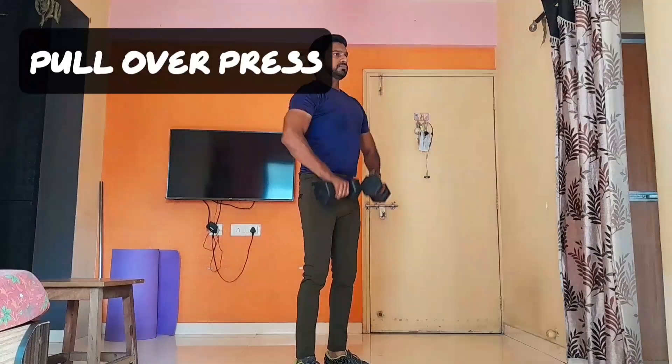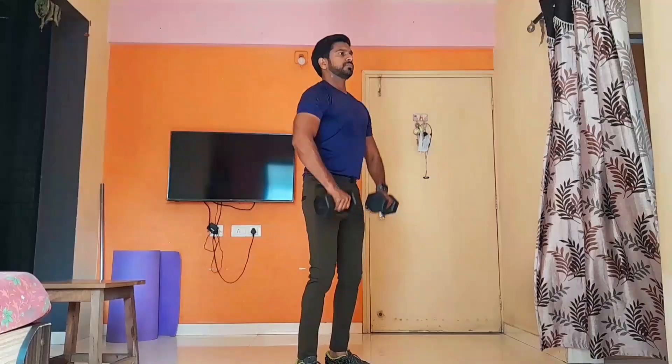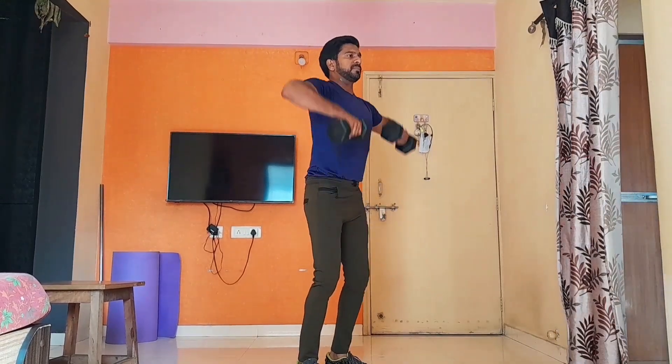Next exercise is pull over press. It works for all parts — that is front, rear and middle delt muscle.